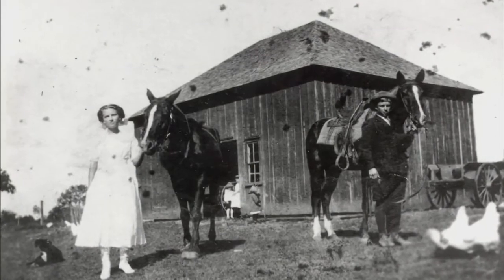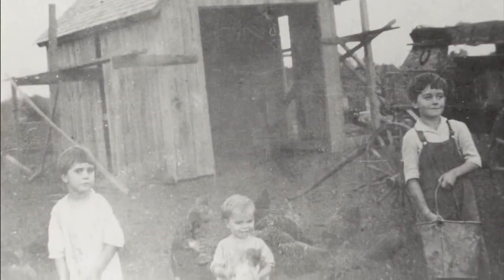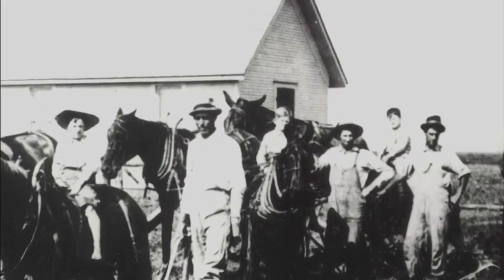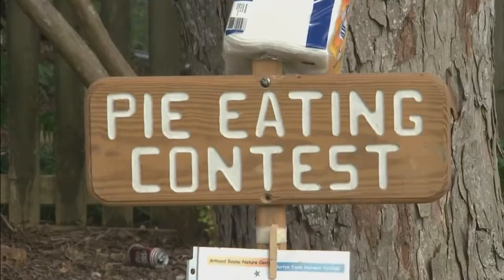It was a slower type of world back then. No electronics, no TVs, no lights. You had to have candles, and washing clothes with a scrub board. Playing simple games like a cupcake walk and pie eating — that's what we did for entertainment.